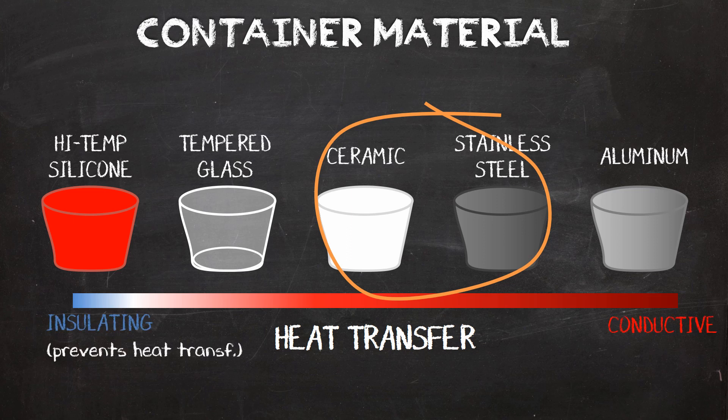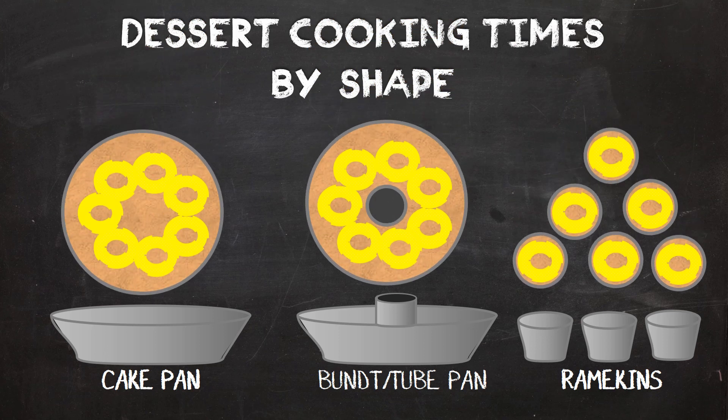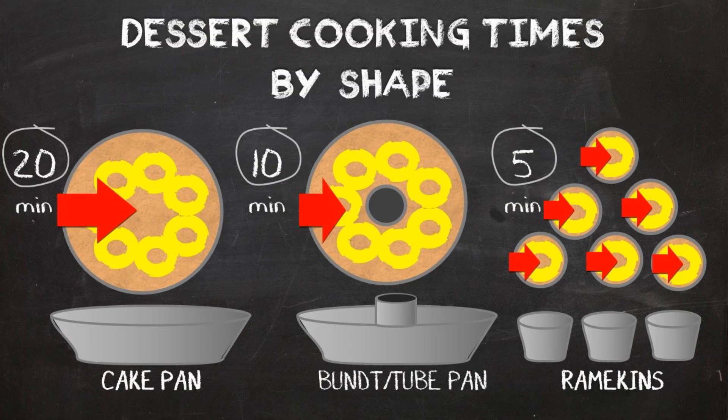But the material of the container is not the only thing that affects the pressure cooking time of desserts — the shape of the container matters too. Just like any other food under pressure, the food is cooked from the outside in. So the further the heat has to travel, the longer it will take to cook. For desserts in particular, I consider them done under pressure once the raising agent is activated and the eggs have set. And speaking of raising agents, let's talk about baking powder now.